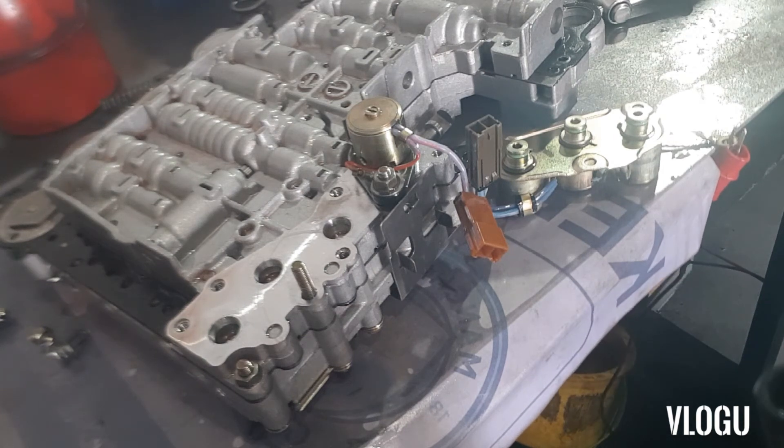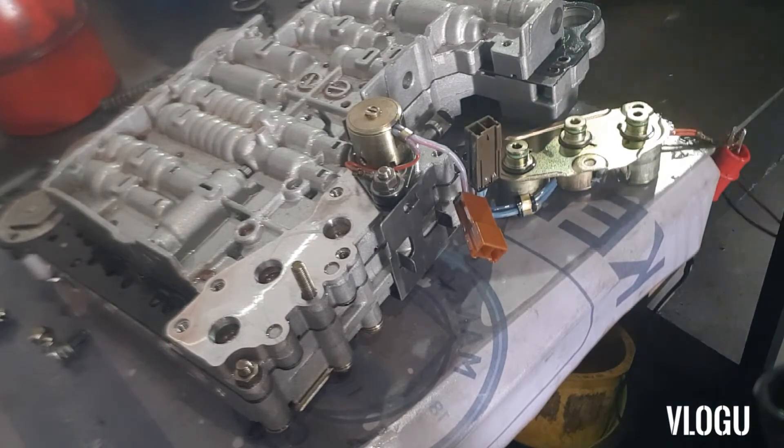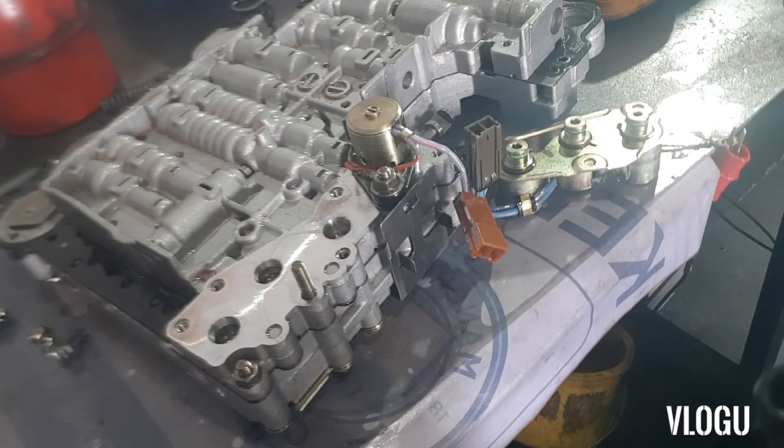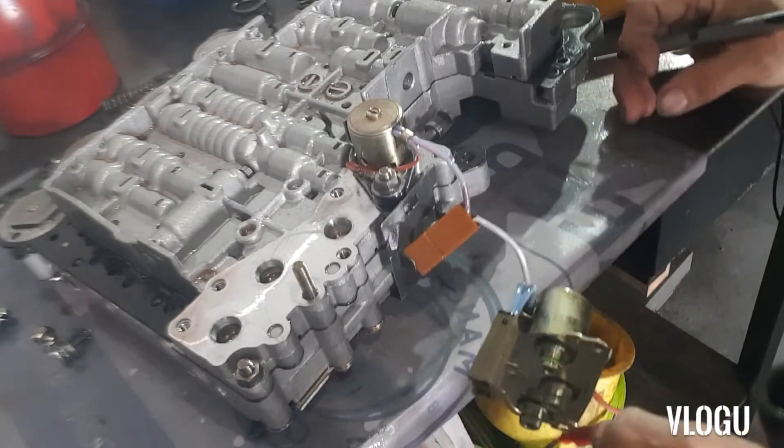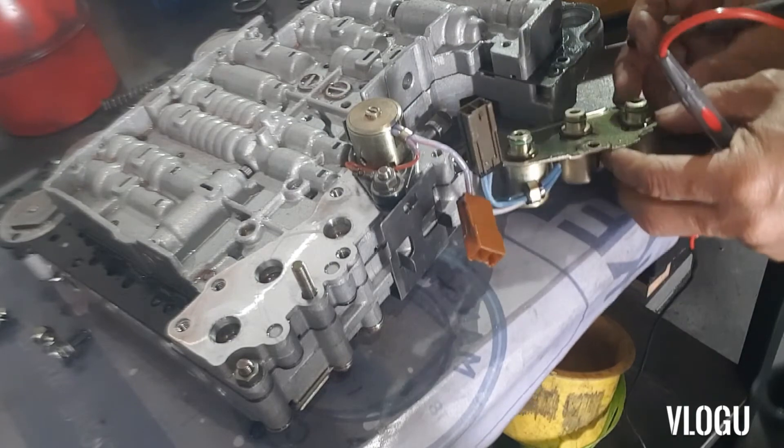Good morning everyone. Today I'm going to show you how to test the shifting solenoid, overrun solenoid, and line pressure solenoid for a 2011 Y61 Patrol RE4R03A automatic transmission. First, we're going to check the resistance for every solenoid. The shifting solenoid should read between 18 to 25 ohms.